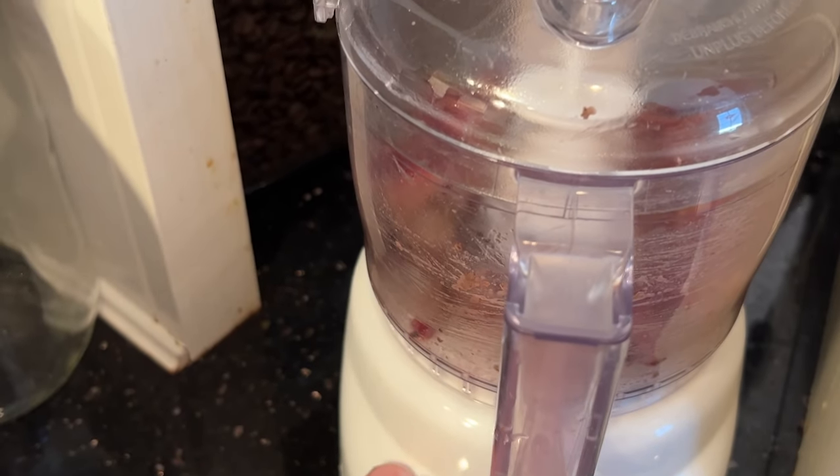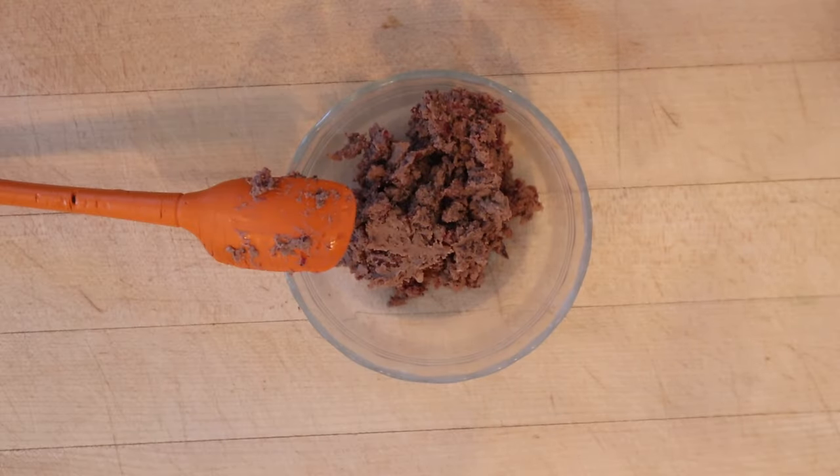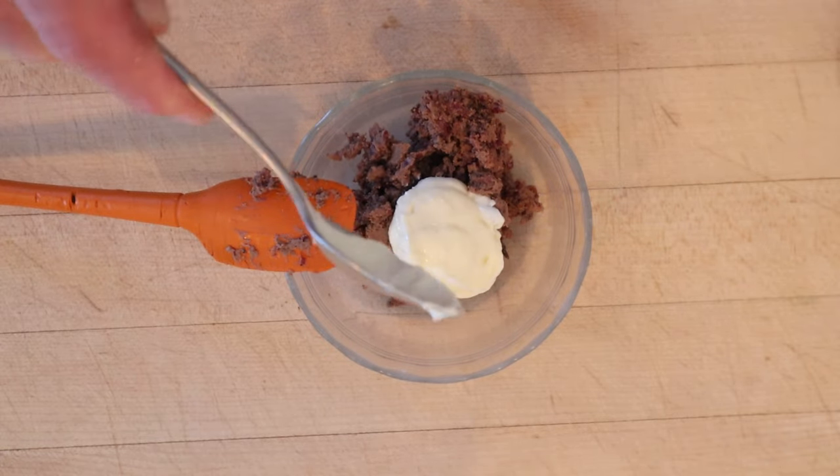Just a few pulses here on my mini prep. That's not looking great, but now we get to mix it with mayonnaise. Doesn't say how much.